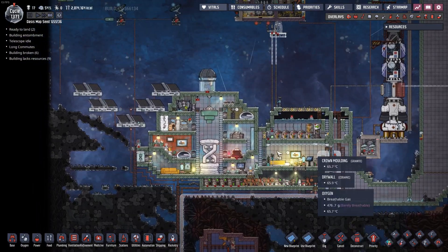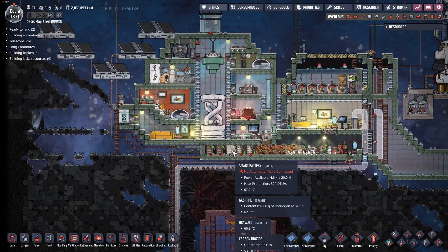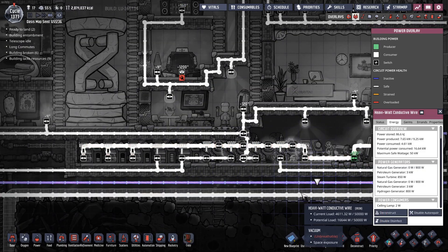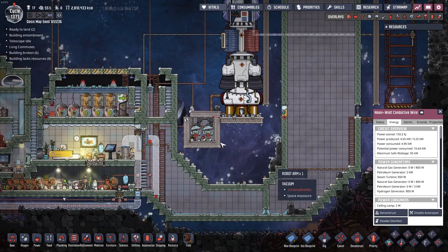It seems like everything's up and running. We're doing a pretty good job here. This smart battery though - it's really not charging up. What's going on here? It is connected to the main power line, which is running a ridiculous amount of power through it every once in a while, but the potential load is 16,000 watts. Somehow we're drawing 8,000 watts through that thing. This power grid is such a mystery anymore. Very spaghetti.